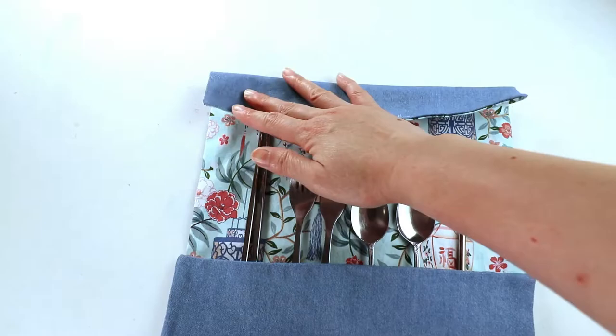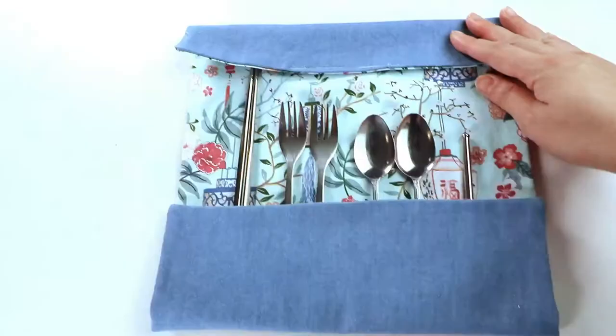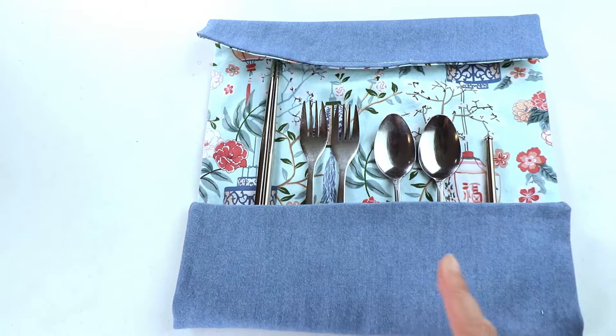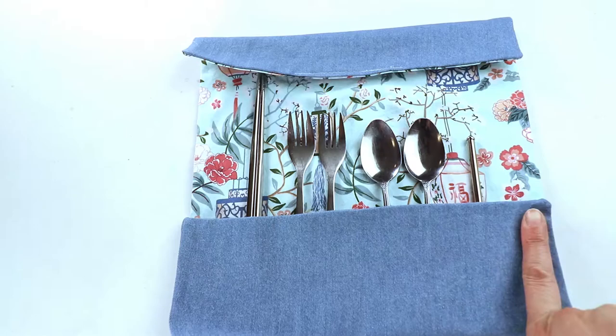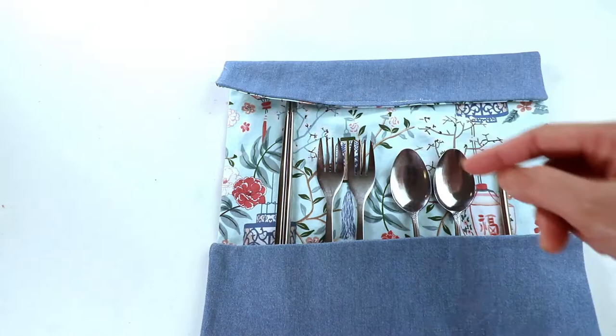It's the same on the top — you can fold down a little bit so it contains whatever you're putting inside and it doesn't fall out easily. Adjust your items and decide how many pockets you want. I'm going to have four pockets, so I sew three lines that make four pockets, finishing at each of the four edges.